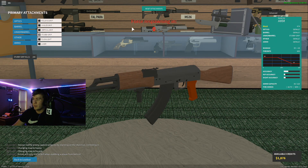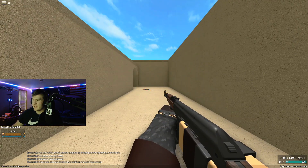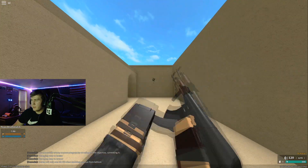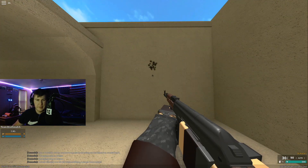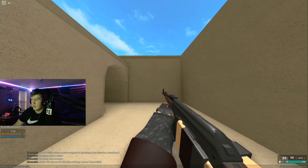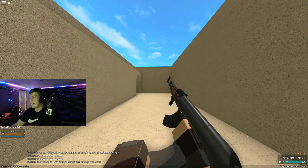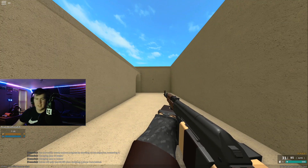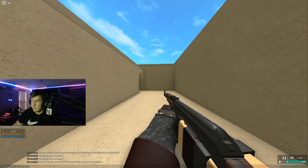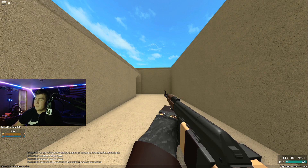Last but not least, we're using the stubby grip - my preferred grip. AKM with the stubby grip ADS recoil - pretty good groupings. There's not a huge difference between all the grips as far as ADS goes. First shot to second shot is about the same across them all, so no drastic change. I'll do another episode on muzzle brakes to see if that plays a bigger factor.